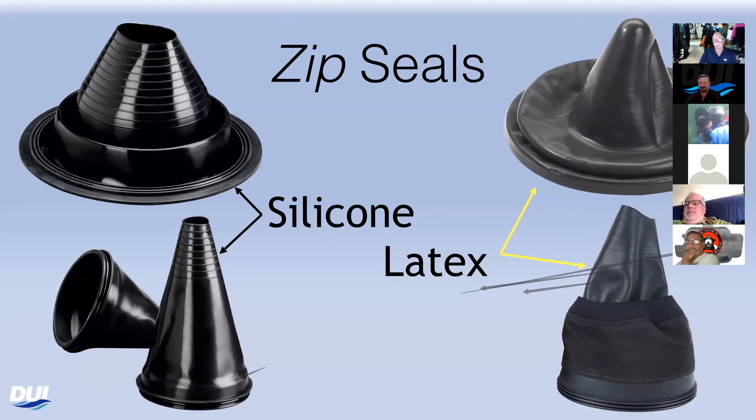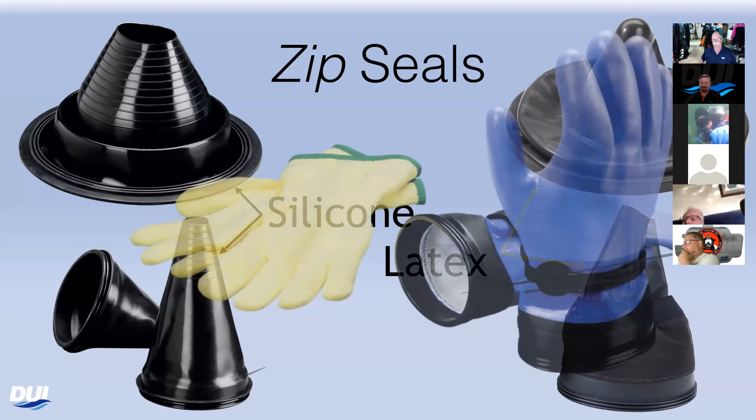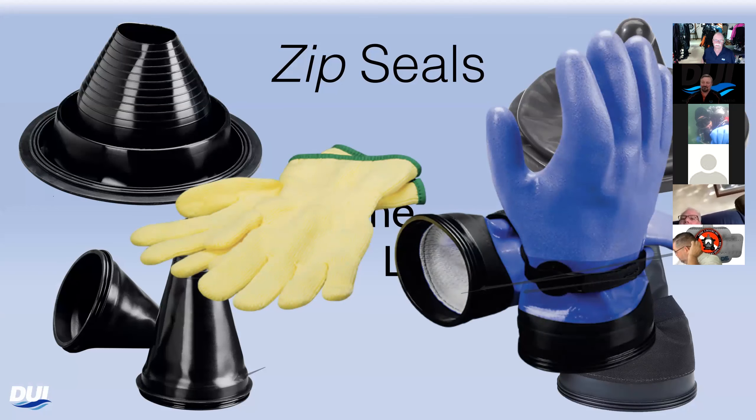We also have dry gloves as another feature. There are two things when you're dry suit diving that'll make you crazy. You went out and spent a lot of money for a dry suit, you come out of the water, and you feel like you're not much warmer than before. Nine times out of ten, your hands have gotten cold and that's all you're concentrating on, and it travels through your whole body. Wearing dry gloves will actually keep your whole body warmer.